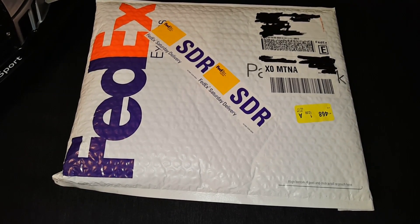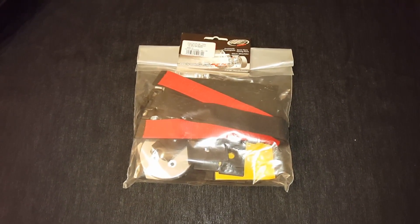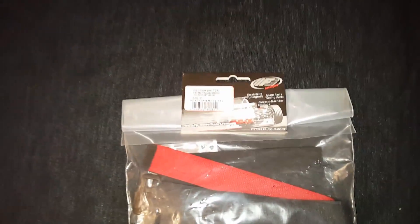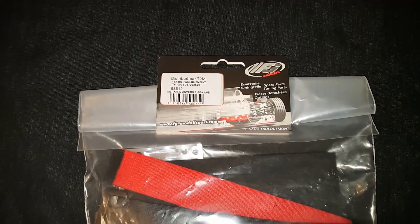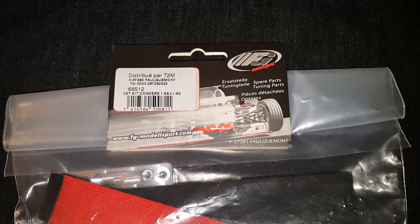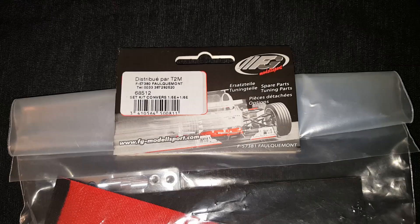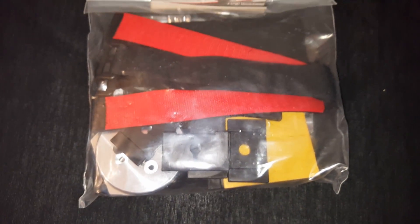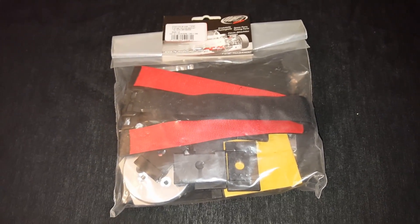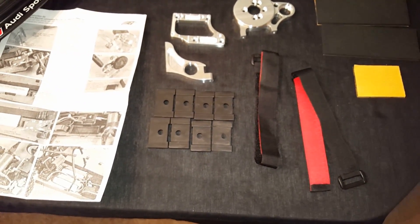Alright, got it out the package, see what we got here. Let's get everything out — looks like we got the battery straps and the motor mount.